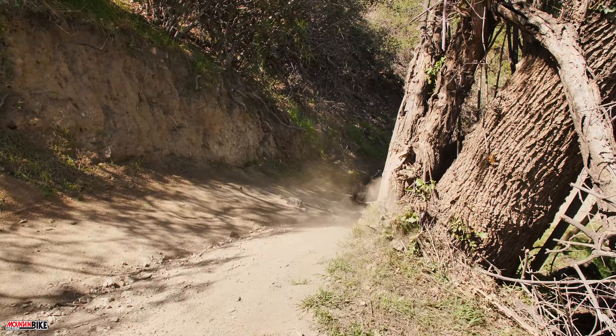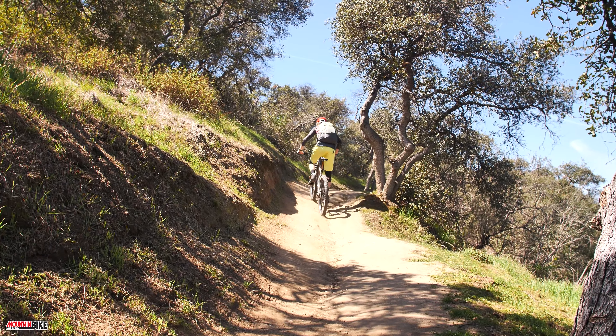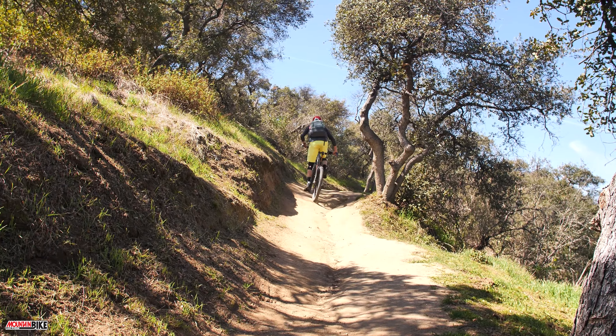For the build that we have here, it's just above 24 pounds without the pedals — super lightweight. Of course it could be lighter if you wanted to go all out with more carbon bits, but that would just be spending more money on top of the $3,100 already for the frame.